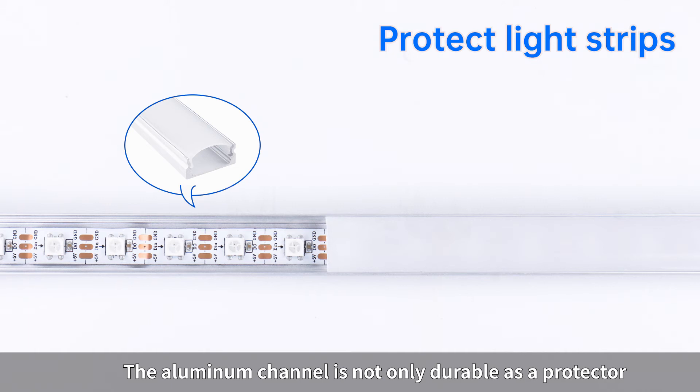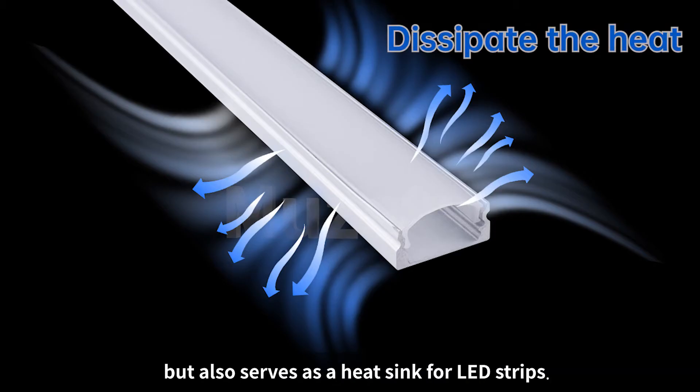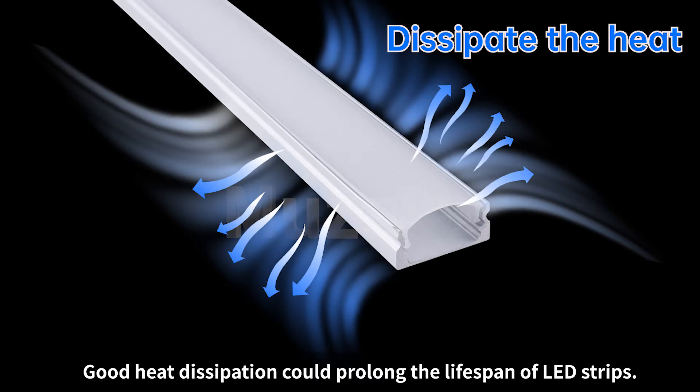The aluminum channel is not only durable as a protector but also serves as a heat sink for LED strips. Good heat dissipation could prolong the lifespan of LED strips.